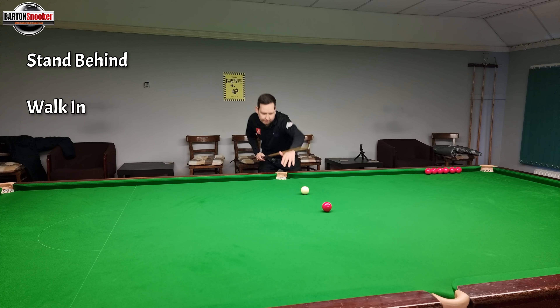Step seven. We're going to stand behind the shot, have a good look at it, walk in, get the chin down on the cue. Do some practice swings, make sure I'm looking at my aiming and that looks good. Then what I'm going to add is when I've done my practice swings, I'm going to stop at the white, bring the cue back smoothly and then play the shot. You can start to see these consistencies coming in now - we've got lots of extra little checks and good habits we're forming to make potting this ball more and more consistent.